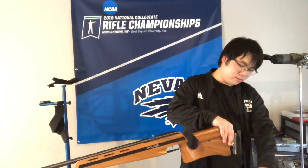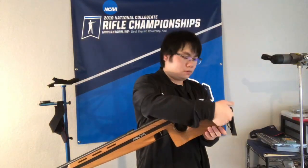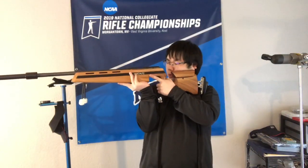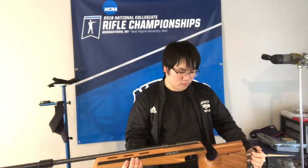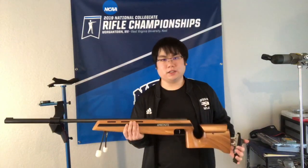I'll loosen the butt plate, push it all the way down, and tighten it. Now I am able to keep my head straight when I am in standing. The dimensions of all of these adjustments will change the further along your setup is. Right now I am just looking over the top of my action — there are no sights. So when I put on the sights, my eye is going to have to be higher on the gun. We may have to go back and readjust some of the parts that we have just set, but that is just part of the process of setting up one of these guns.